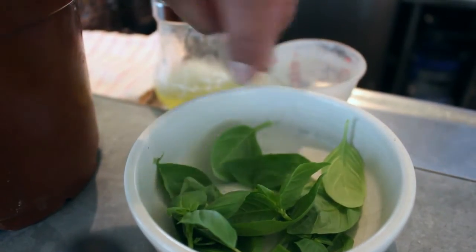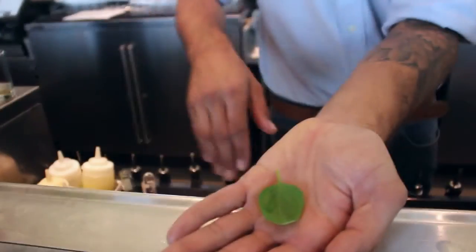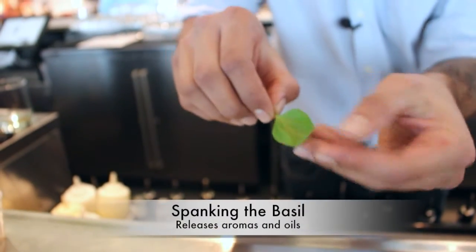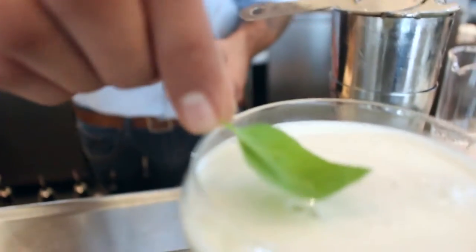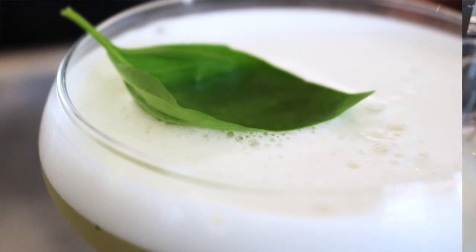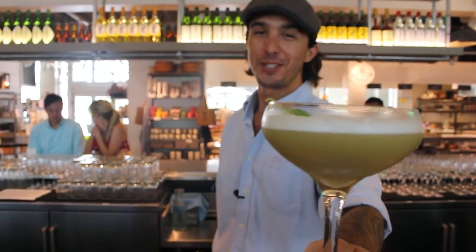We're just gonna pick out a nice little leaf here for a garnish on top of our cocktail. I'm just gonna give it a light little spank on the basil there — that way we break it up a little bit and release all those nice aromas. I'm gonna lay it right on top of the drink here. And this is gonna be our Dewdrop. Cheers, enjoy!